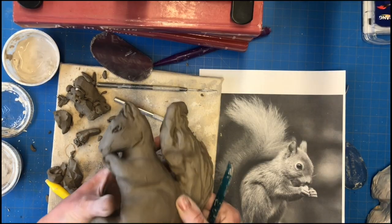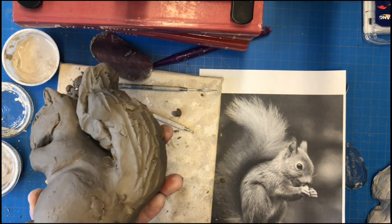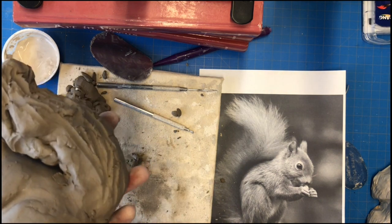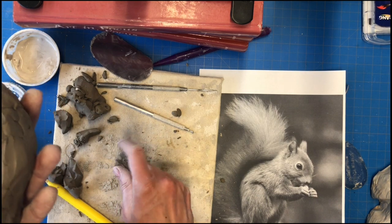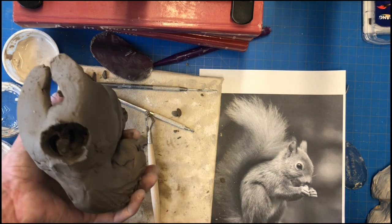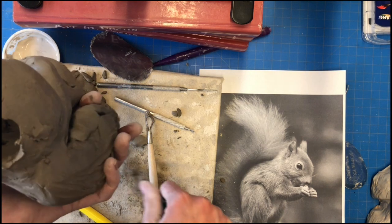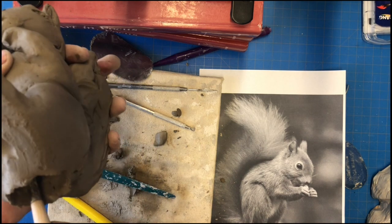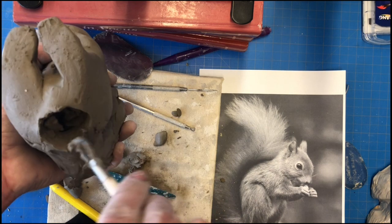I have all of my basic elements in place. I've marked where my eyes are going to go — I'll show you how to make realistic-looking eyes in just a minute. At this point I'm ready to start hollowing out the form. The most practical place to start is the bottom of the piece, so that's where I'm going to start, scooping out as much clay as I can. Use your ribbon tool or any tools you have available to do this.